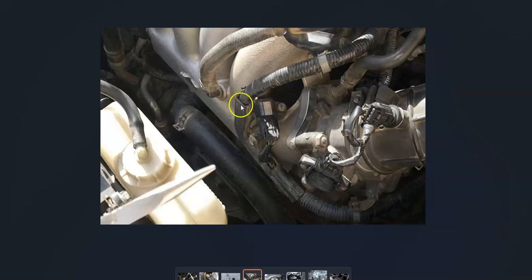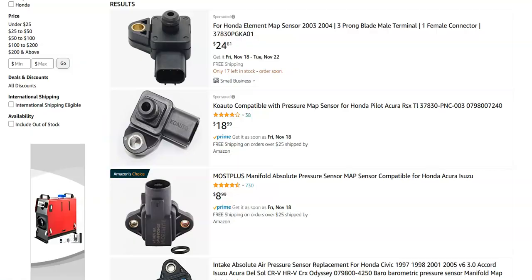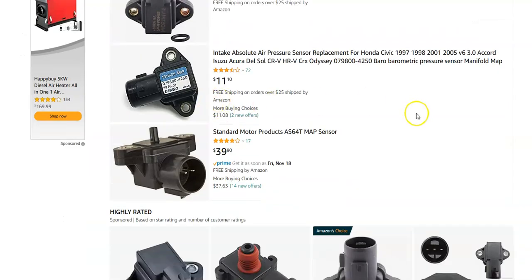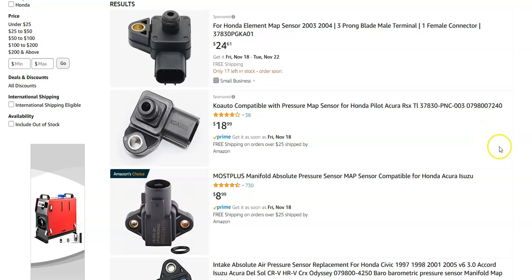Most people would just go out and swap out the sensor since it's a low-cost part. They range around $20 to $30, and some are as low as $8 to $11. So they're not high-cost parts.